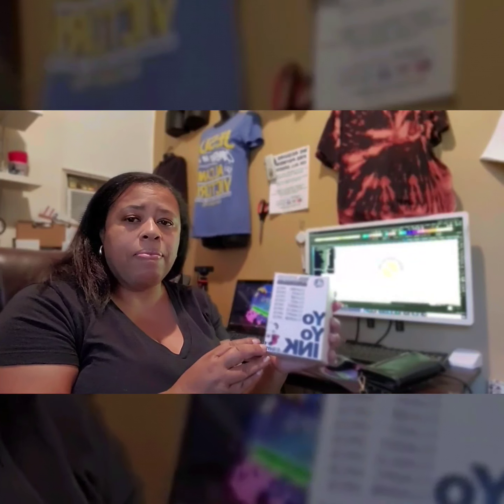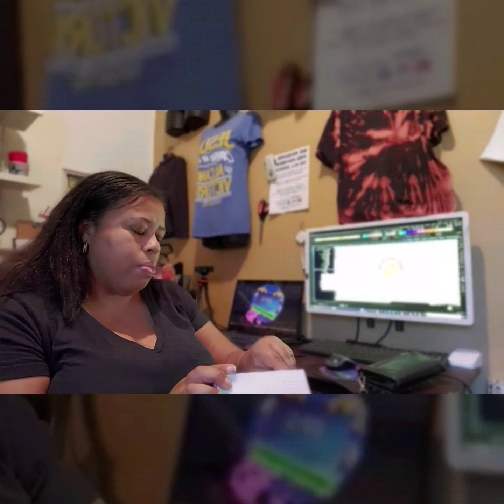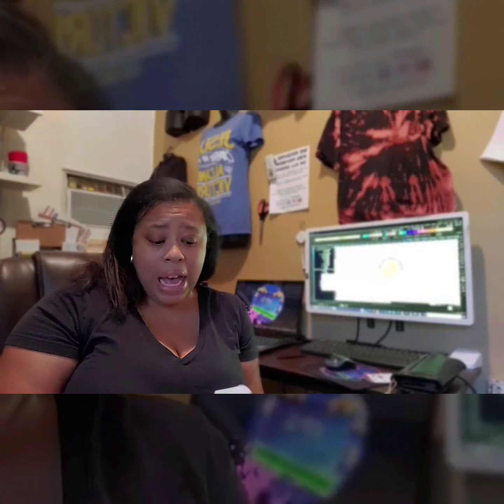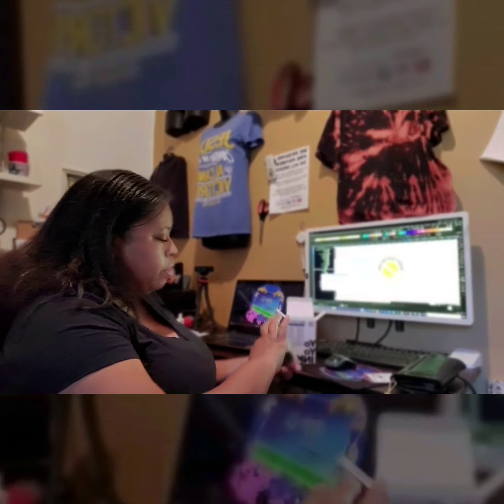I got this one which is called Yo-Yo Ink. This is going to be my first time installing it and your first time seeing it — it's still printing up top. Let me open up this box and see what we got. This is a replacement ink. You can just buy the all-black cartridges, but I didn't want to because I want to be able to use my printer for other things besides just sublimation transfers.